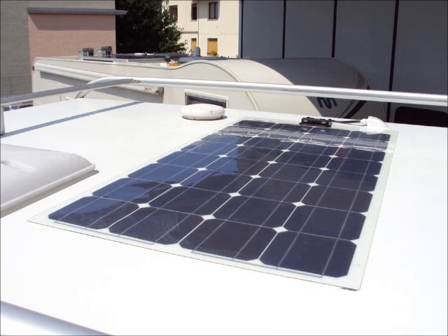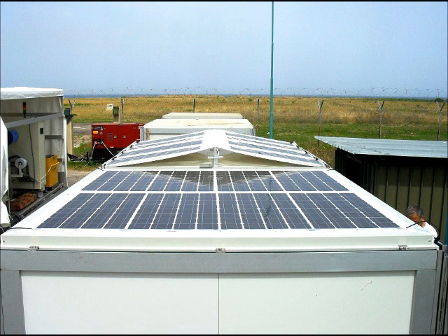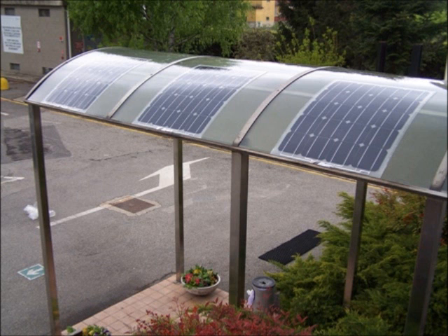This panel is ideal for RV roof mount, curved deck, and remote installations. The lightweight and flexibility of this panel allows for custom installations on surfaces with up to a 10% curve.